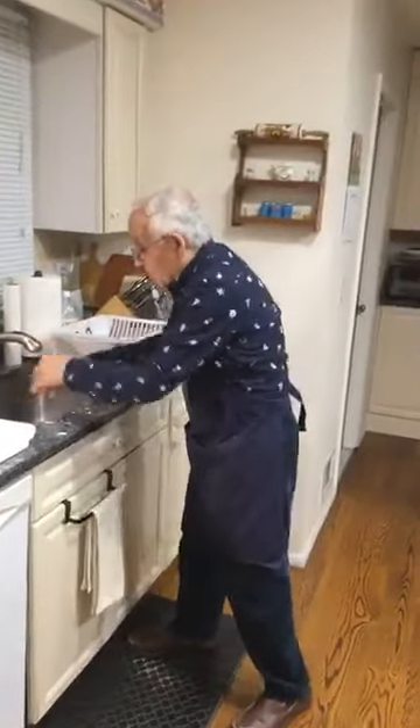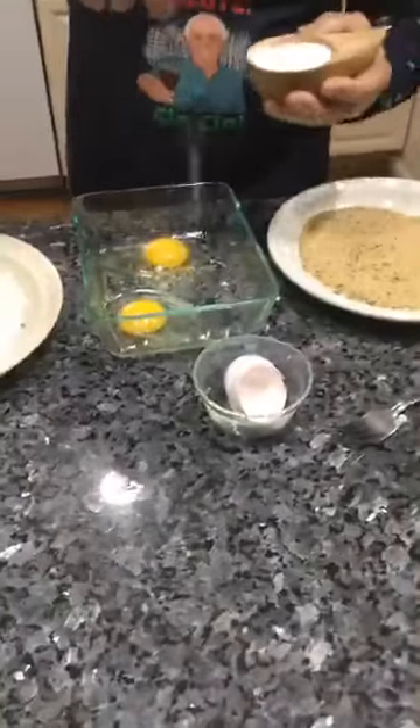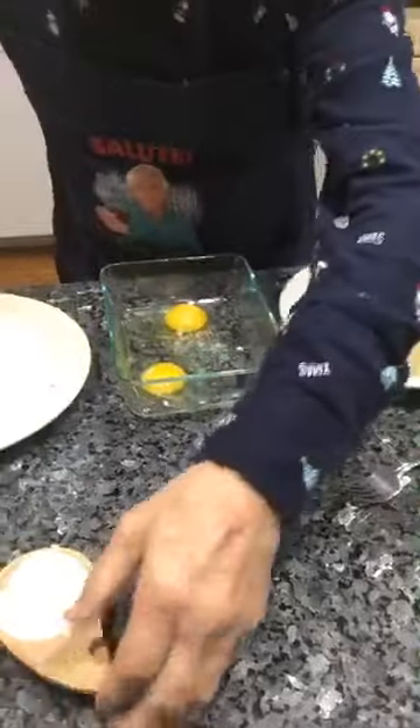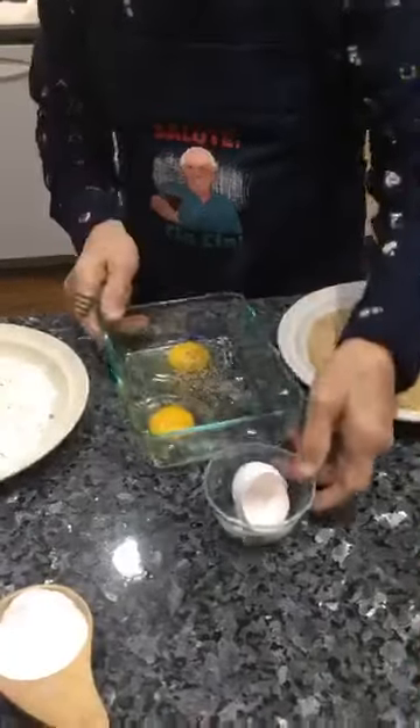Jeff and Sandra sent you stars — let me wash my hands first, because I will touch my eggs and I don't want somebody to say, 'Pasquale, you touched the eggs.' Say thank you to Sandra, Jeff, and Erin — thank you very much. Now I put a little salt and I put black pepper, and I scramble the eggs.